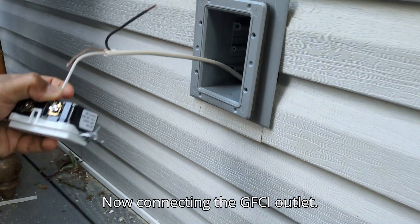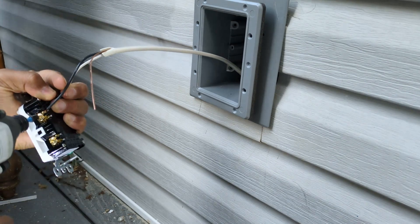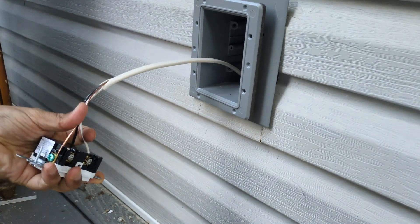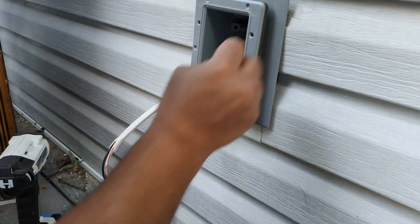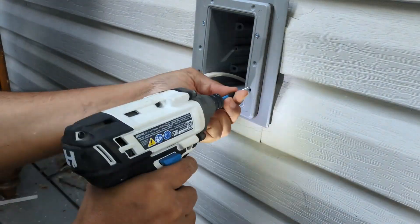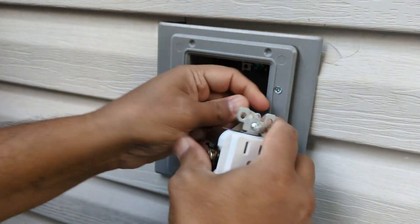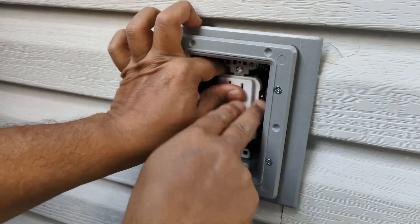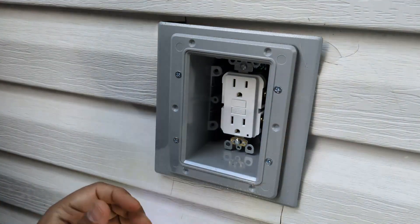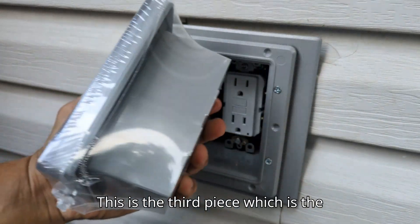Now connecting the GFCI outlet and connecting the pigtails. This is the third piece, which is the waterproof cover.